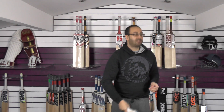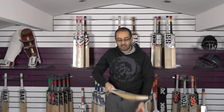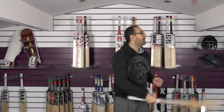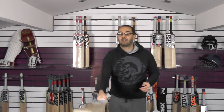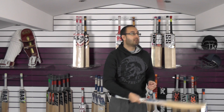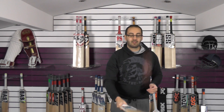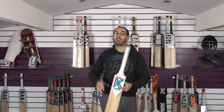And yeah, absolutely flies again, guys. It pings everywhere — that's right up there by the sticker and it's absolutely flying. And then as you come into the middle, yeah, it goes everywhere. So that is cricket bat number three.